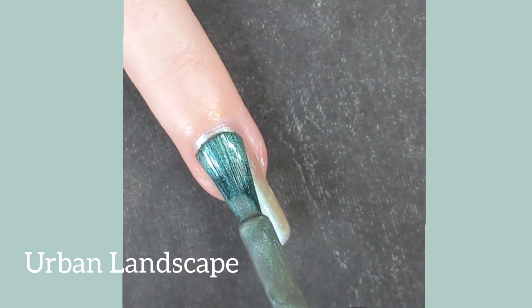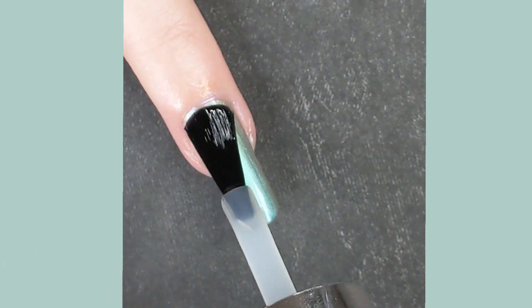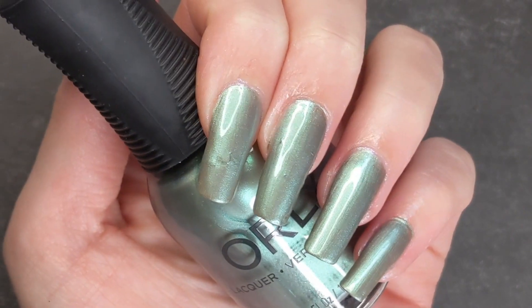This polish is a minty and futuristic green known as Urban Landscape. This color definitely needed three coats to really pop on the nails.